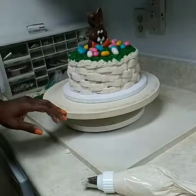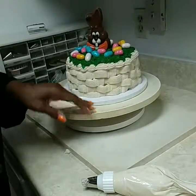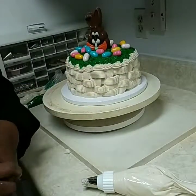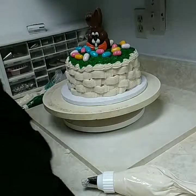Okay guys, that is your basket weave cake. If you have any questions, please let me know. If you like the video, please like and subscribe to my channel. Thank you!